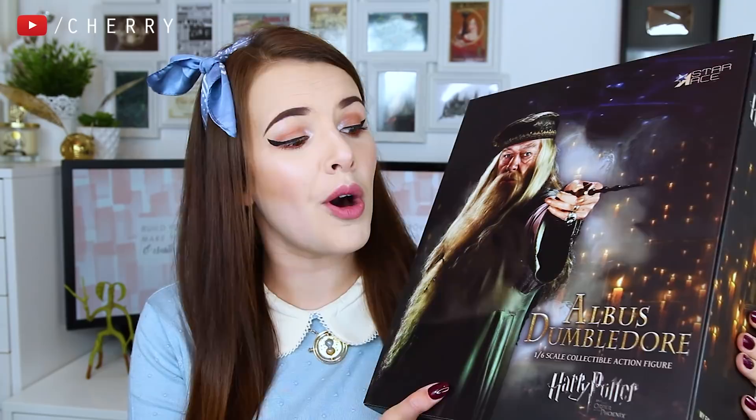Today we are going to be unboxing something so special and so exciting. I have wanted some of these for a very long time. I first saw them at MCM Comic Con in Birmingham and I just fell in love.